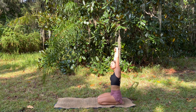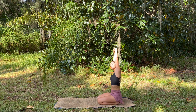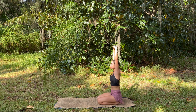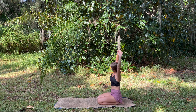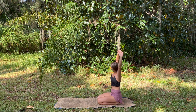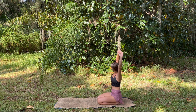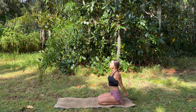Taking a side body stretch, beautiful, and coming through center to slowly bend to the left, taking your gaze wherever feels good, coming back through center to release the hands and interlace them behind the back, opening through the chest.